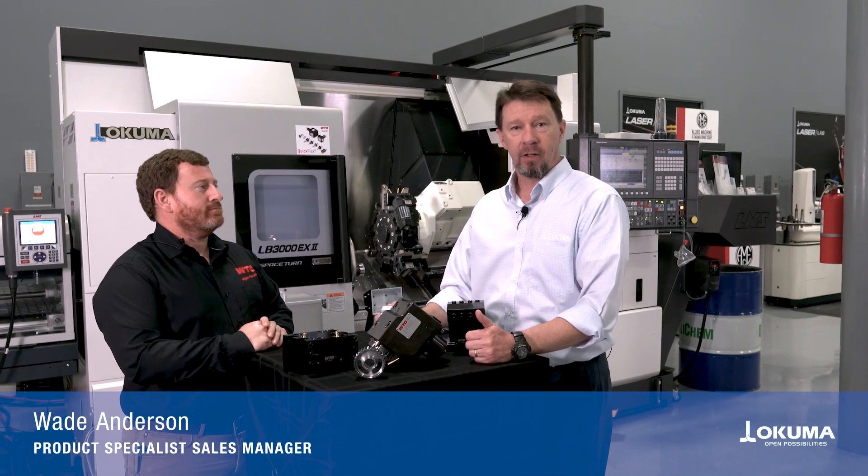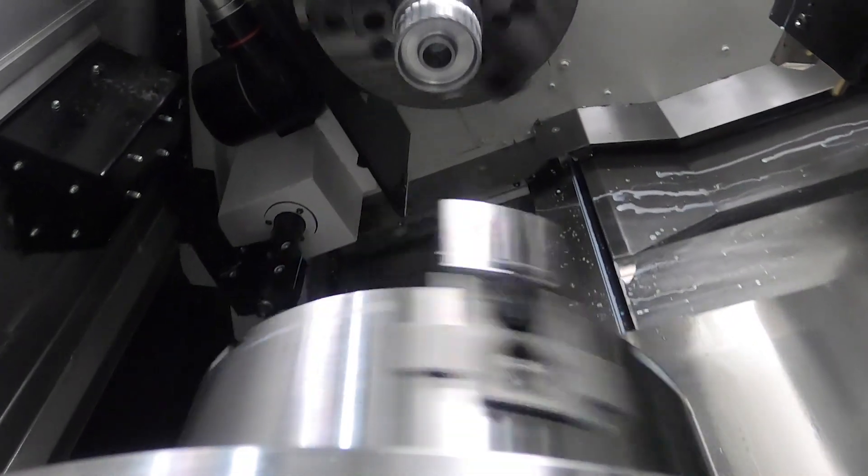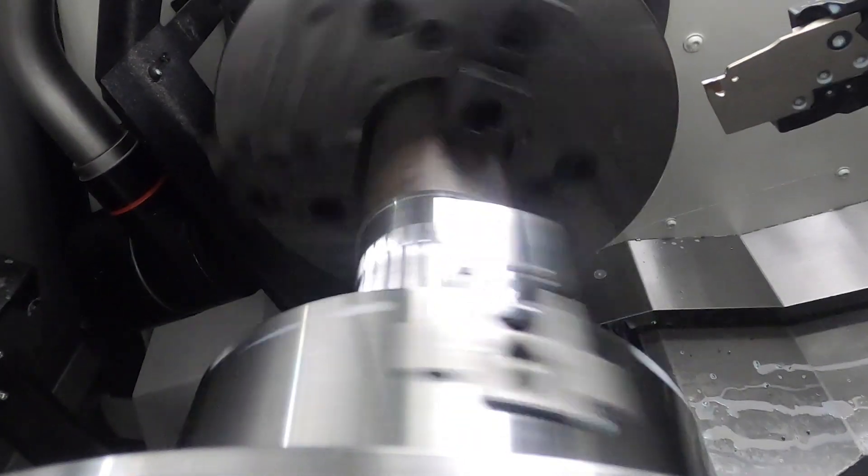Welcome to Akuma America. Today we're in our Partners in Think facility. We're going to go through a cool little demo that we did in conjunction with WTO. So Matt, tell us a little bit about yourself.